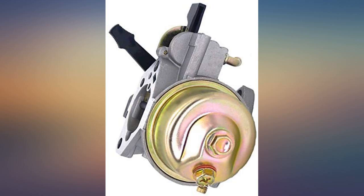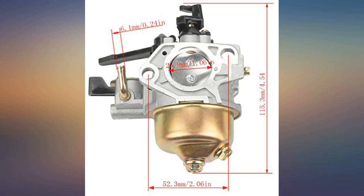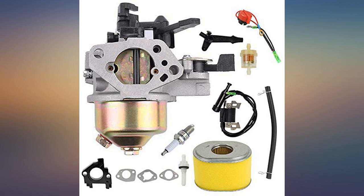After installing it fired up second pull. Generator runs nice and smooth and doesn't miss a beat with this carb.